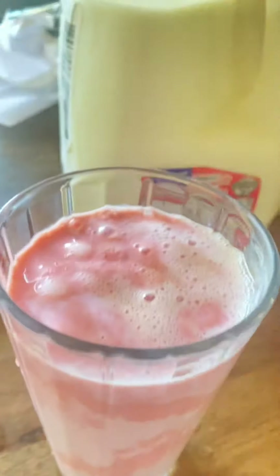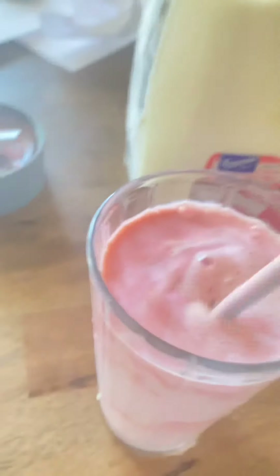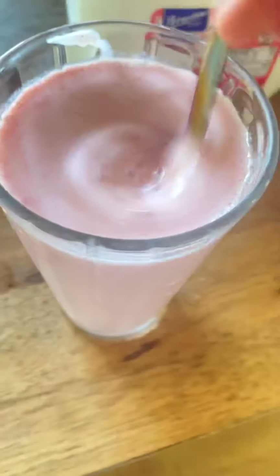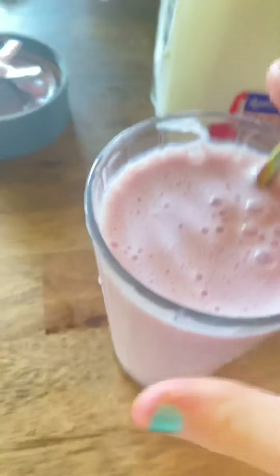Obviously you can mash the strawberries instead of blending them — that's easier, or if you don't have a blender you can do that. Look at that beauty. Obviously you need something to mix it with unless you want it like that, which is perfectly fine, but I like to mix it. I've got a chopstick — chopstick's not doing very well at mixing, so I don't have a spoon.